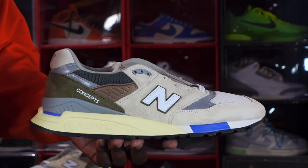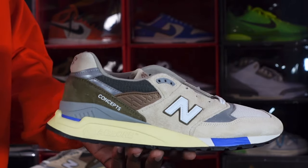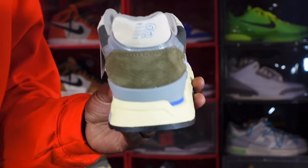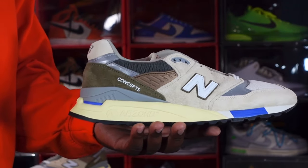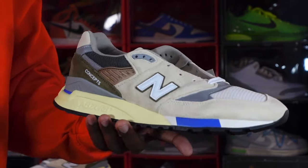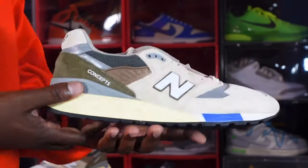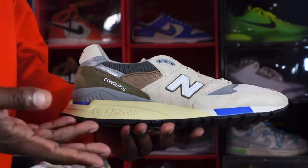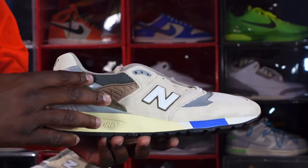When you buy a New Balance, you're getting your money's worth in my opinion. I think New Balance uses the best quality materials and you hardly ever hear about quality control issues with New Balance sneakers.